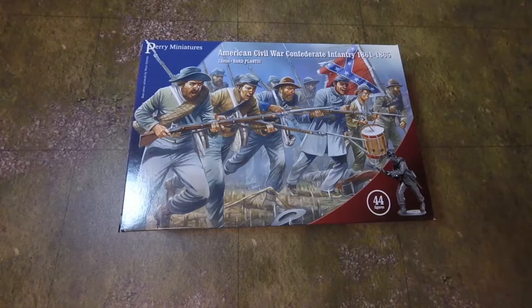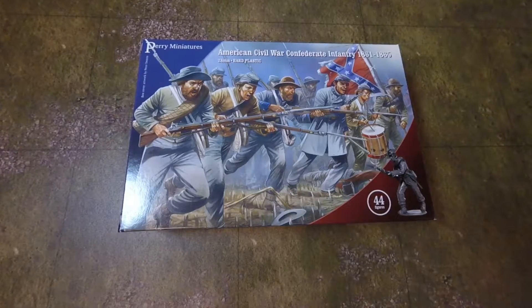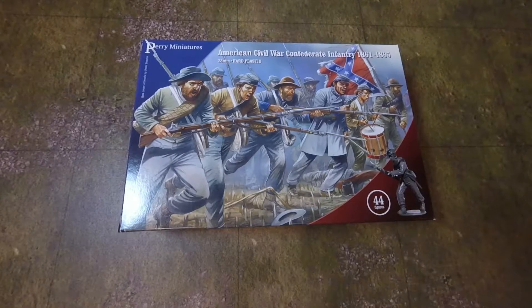These are Confederates from Perry Miniatures. I've always been a fan of Perry Miniatures — I remember them starting and got one of their first boxes. I thought they were awesome, and the more they go, the more awesome the figures are. Although these guys have been around a bit. I can tell — the Confederates have been out a while. They're like the box that looks a little old.